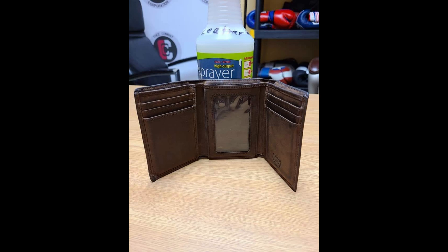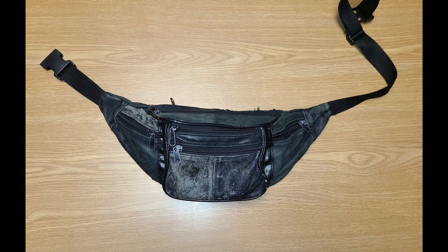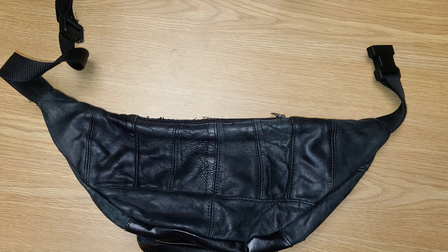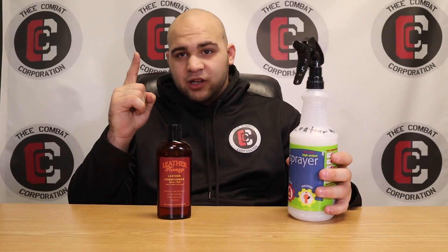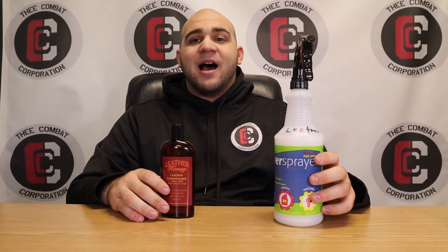I cleaned my wallet first and it went from looking scratched and beat up to looking brand new. Then I did my belts, leather jackets, and the biggest one was my coach's travel pouch — this fanny pack he uses when we go to fights. I asked if I could clean it, and it still to this day looks brand new. I like this a lot more because I don't have to use a whole lot. I've cleaned each pair of gloves once since July and have not really had to do much other than wipe them down with a dry cloth. The Leather Honey Conditioner and Cleaner does its job really, really well.